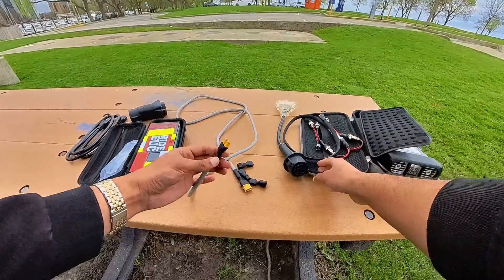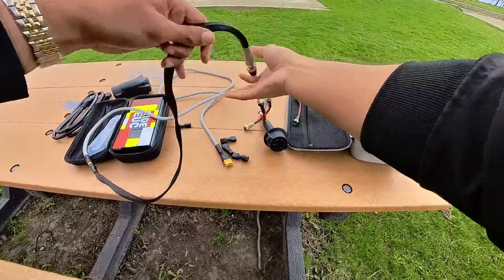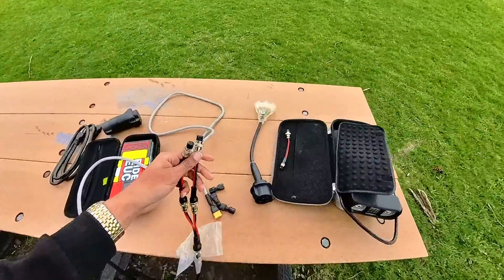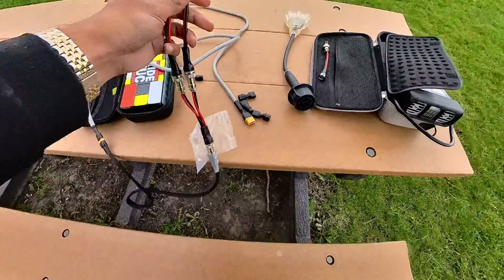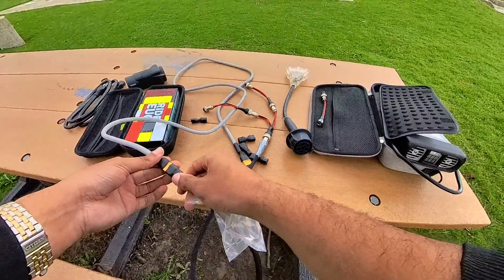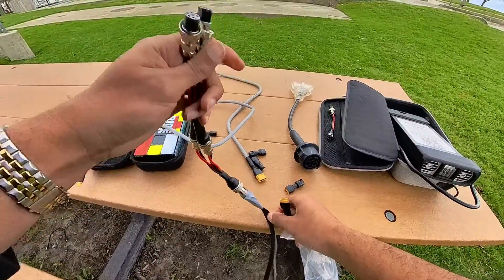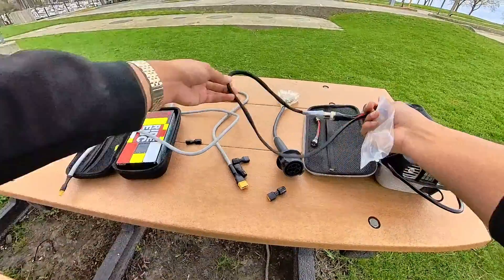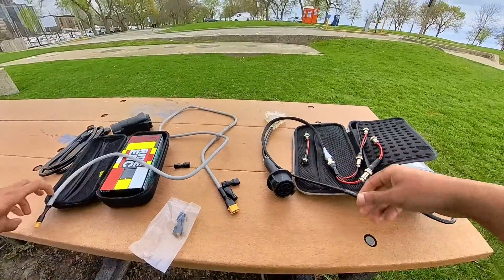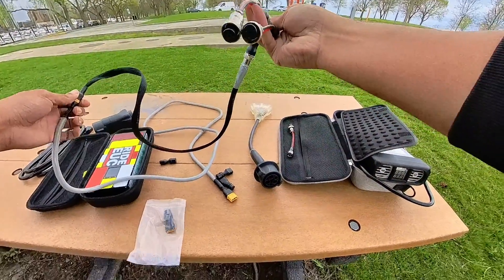I'll likely just connect this XT60 to my old charging cord so I still have two outlets. Just so you know, if you're pushing more than seven or eight amps you're going to want to use two charging cables. So for the time being, until I can source one of those splitters that come with Roger's setup, I'll connect the new cord to my old charging cord to maintain two power outlets.